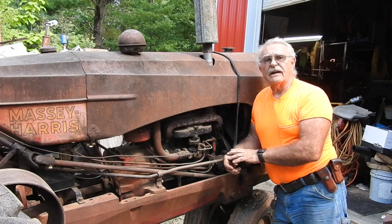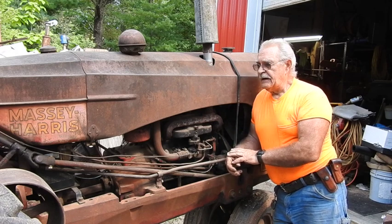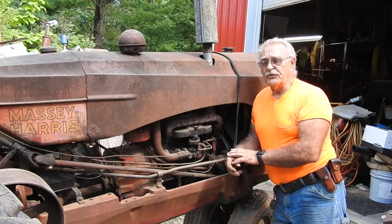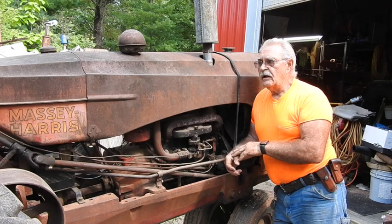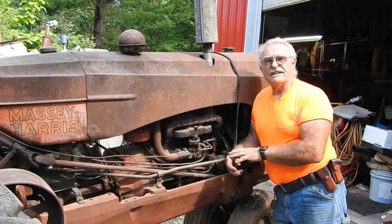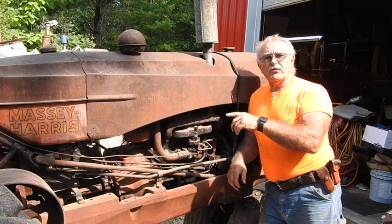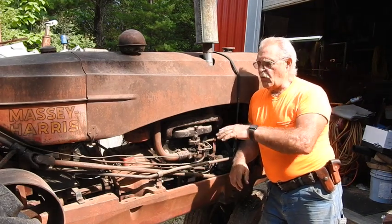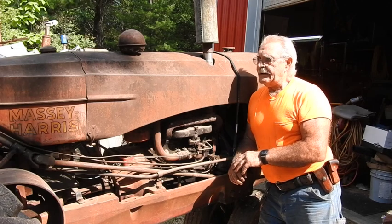We went ahead and put everything back together and we've been running the tail end off of it ever since. It's been a good, reliable tractor and I just love them because they're so economical on fuel - they're just miniature 44s, really enjoyable. So I slipped a charged 12-volt battery in and we're going to see if this thing will fire up.